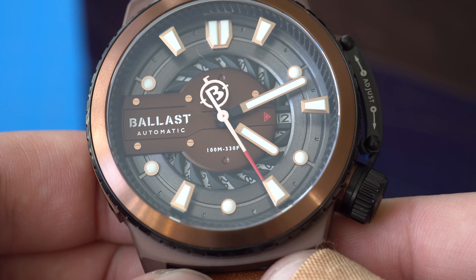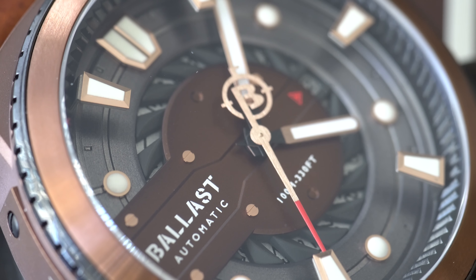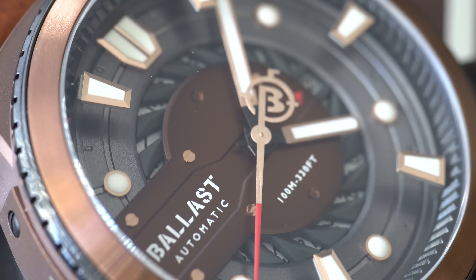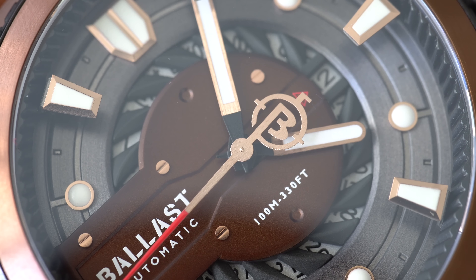First off, just look at these raised indices. There's one at the one o'clock position, one at the three o'clock position, one at the five o'clock position, seven o'clock position, and eleven o'clock position. They're raised over the handset — something that I've never seen before. Certainly an interesting idea, certainly out of the box thinking. So I've got to praise Ballast for at least doing something different with their designs. I don't know if I like it, but it certainly is different. The rest of the indices on the dial are applied and they look like a regular watch, so you have kind of a mix of applied indices and raised indices — something I've never seen before.